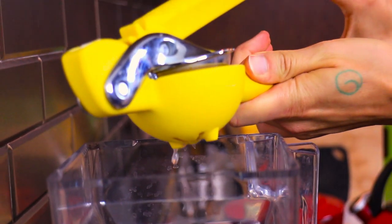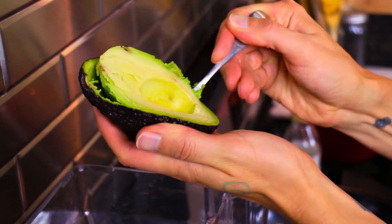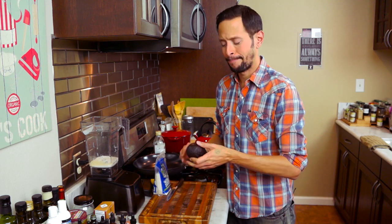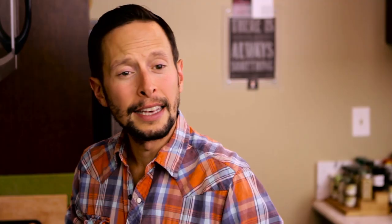To add a nice tart undertone to the flavor, go ahead and add a half of an organic lemon. We're also going to add half of an organic avocado — in Mesoamerican cultures it was known as 'aguacatl,' which means testicle. And then last, for a perfect salt balance, add a quarter teaspoon of sea salt.